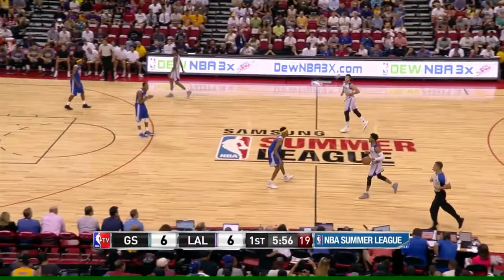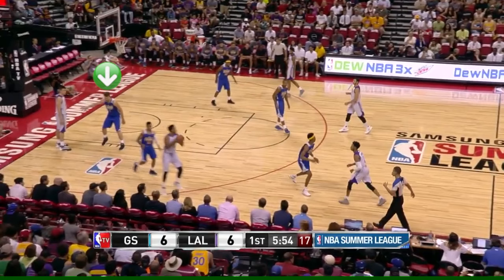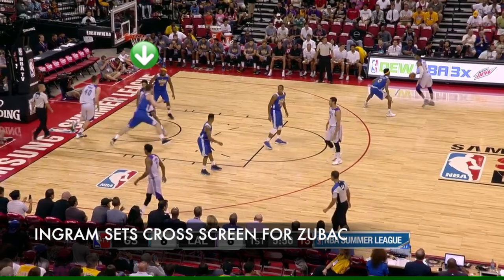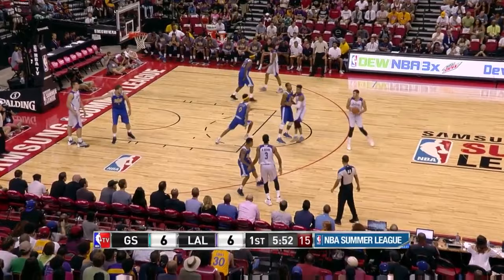Let's watch another one. Russell makes the initial pass to Anthony Brown, and then he's going to loop around to where Ingram is right now. Meanwhile, Ingram's going to set a cross screen on Zubac's man. Again in real time: initial pass to the wing, Russell loops around, pass up top to Nance, back to Russell, Ingram cross screen for Zubac, post up.